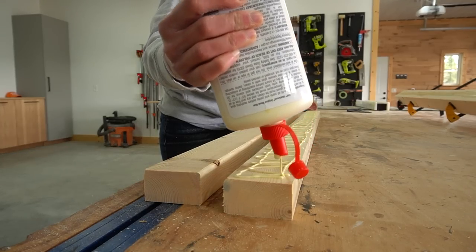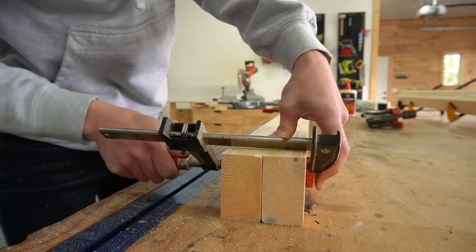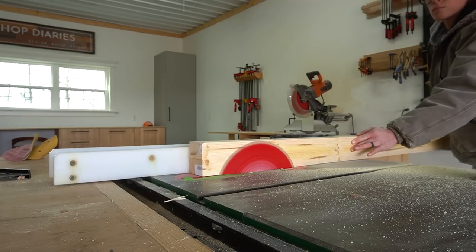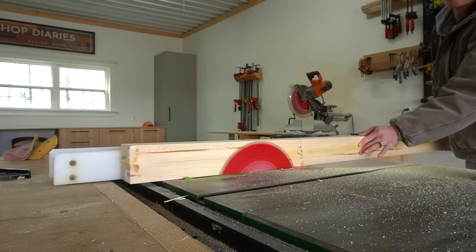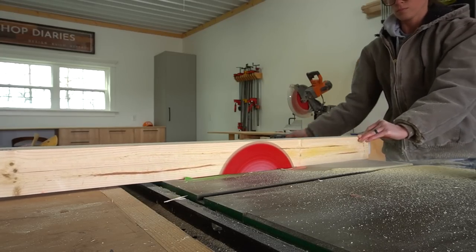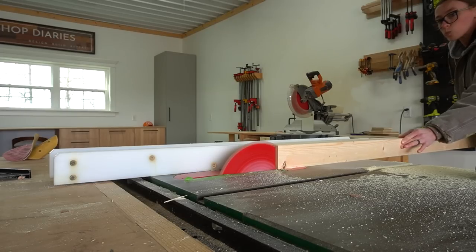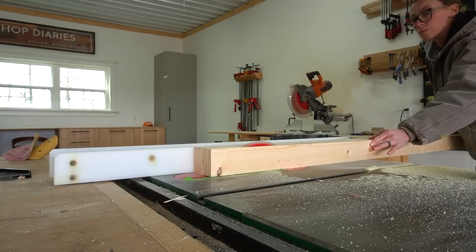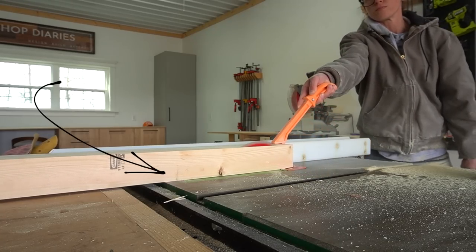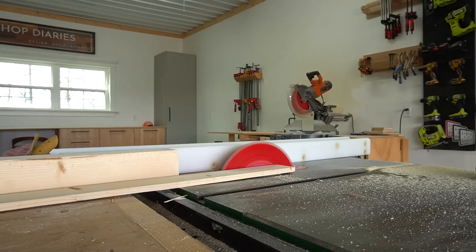I used wood glue to glue these up in pairs, keeping the rounded edges on the same side. Once the glue had dried I brought these back to the table saw to trim them to final size. I trimmed the sides with the rounded edges just enough to make them square, then I cut down the other side to make the post two and a half inches wide. At that point the posts were two and a half inches by three inches, so I needed to flip them 90 degrees and cut again to make them square. Remember these strips I'm cutting off right here because I do keep these to use them for trim later.